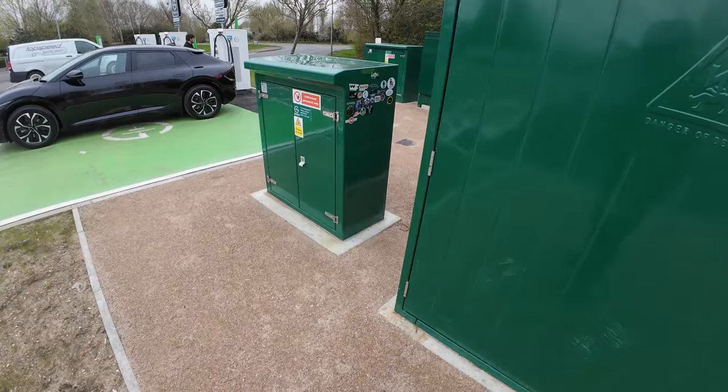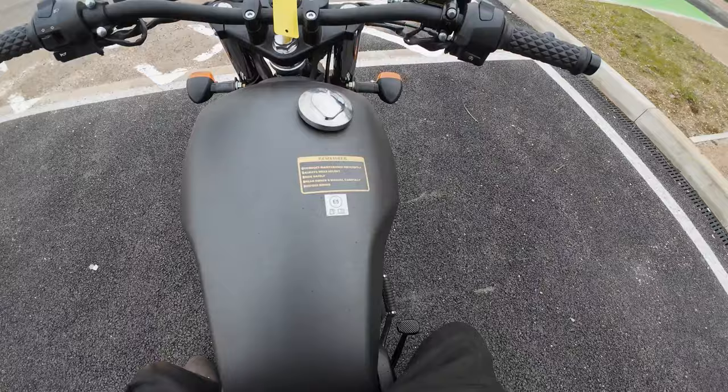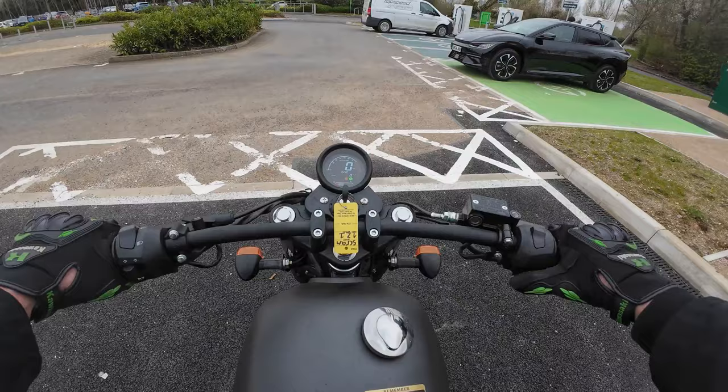So, test ride on a Scrambler - how to annoy a motorcyclist, get on the bike from the wrong side. I've got bent legs, I've got very bent legs on this. It's a tiny, tiny bike, it's about the same size as a standard 125 Scrambler.